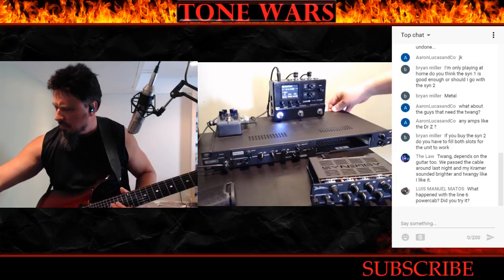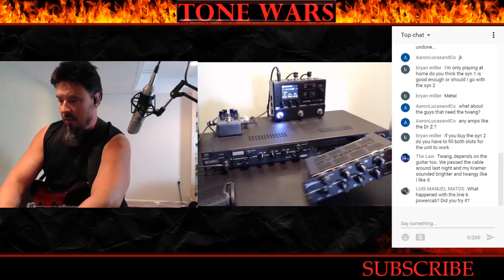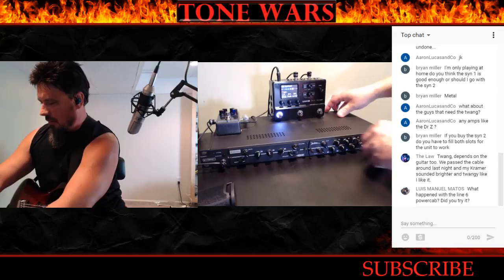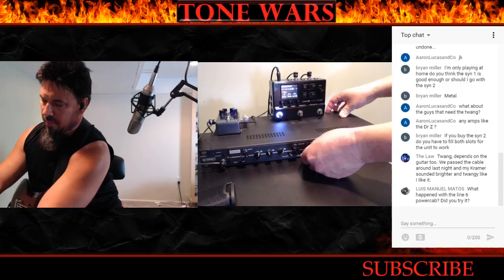So you got to see what the modules look like — very small, and they go in just like that. Very easy. Then you just thumbscrew them in to keep them from sliding out. Turn it back on and back in business. It's a very simple operation — very easy to switch out, hook up, and carry. They're light.